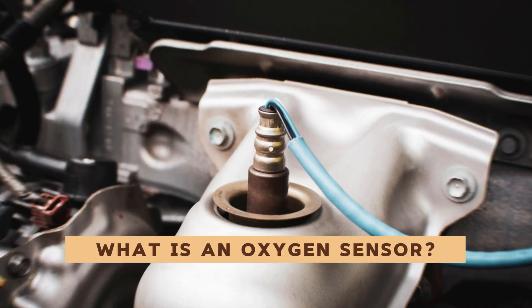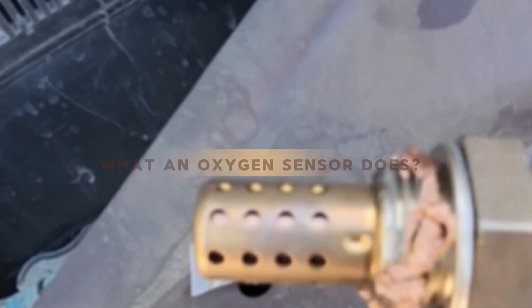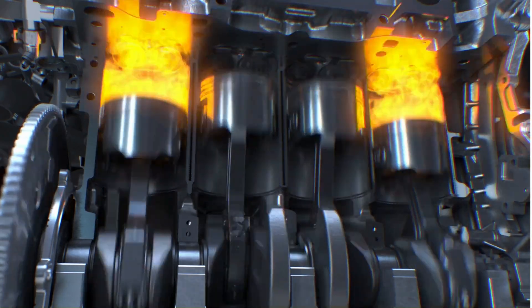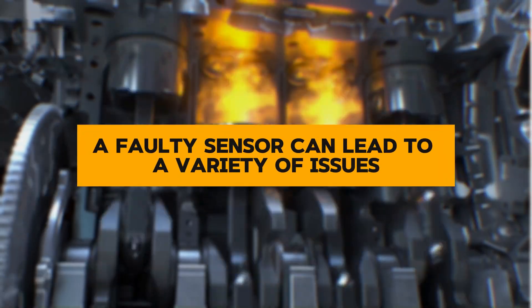What is an oxygen sensor? Before we dive into the symptoms, let's quickly understand what an oxygen sensor does. Essentially, it measures the amount of oxygen in your exhaust gases and sends this information to the engine's computer. This data helps the computer adjust the air-fuel mixture for optimal combustion. A faulty sensor can lead to a variety of issues.